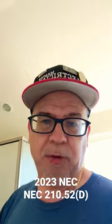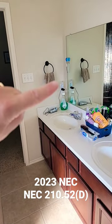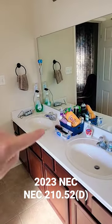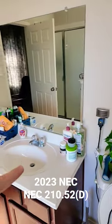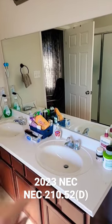So let's look at an example. In this example, there's a receptacle here and a receptacle down here. Obviously, this one's within three feet of this sink, and this one's within three feet of that sink. If I put one right here in the middle, it would be within three feet of either one and I could get away with only one.